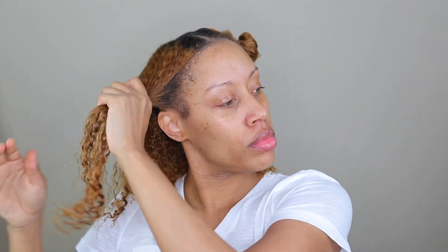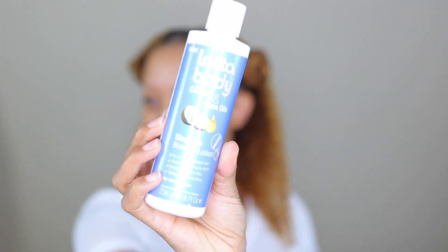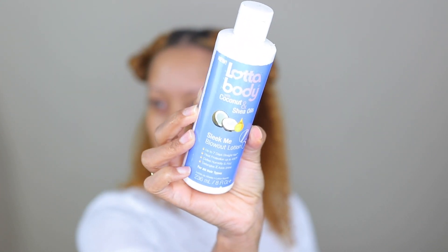I don't want my hair to start drying and shrinking up, so I'm going to be putting them in little bantu knots. I'm going to do each section one by one so that I make sure it's dry properly and that the other parts of my hair do not start to dry. I'm going to be using a lot of body coconut and shea oil, and Sleek Me blowout lotion — I've used this pretty much every time I've blown out my hair.